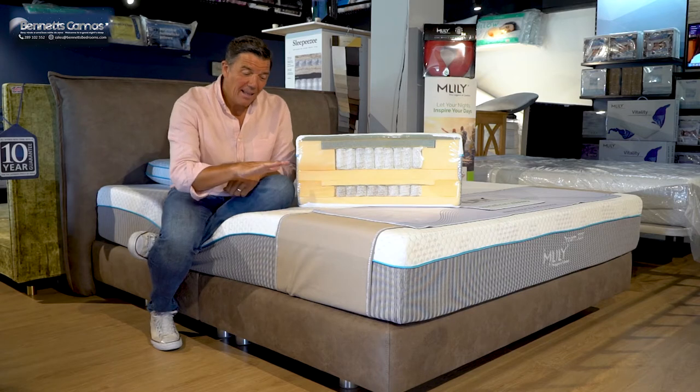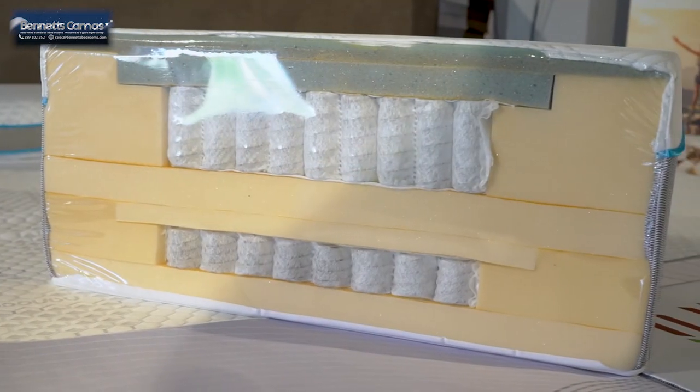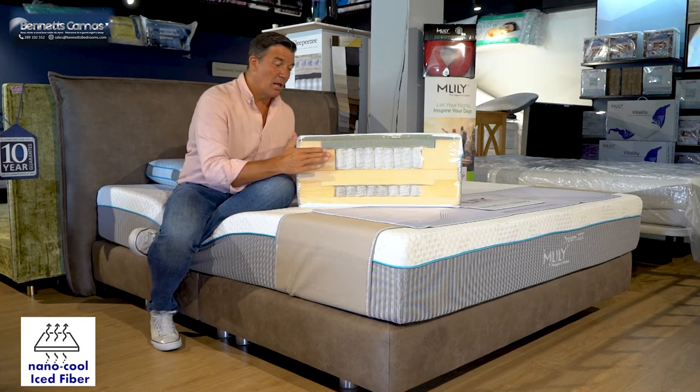Ten layers inside. This is what's inside this baby. We have the Nano Cool Ice Fiber on the top — that helps keep you cool at all times, it regulates your body temperature. We've then got the Mlily Airflow Gel Memory Foam in here.